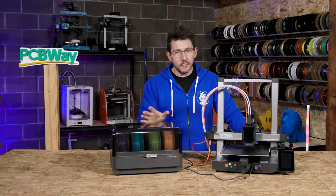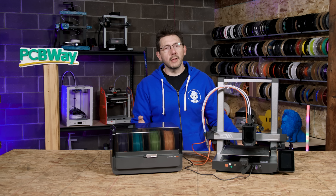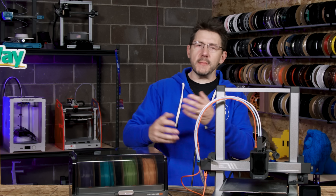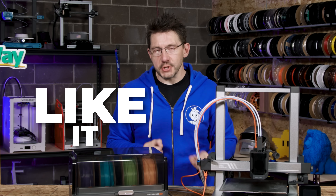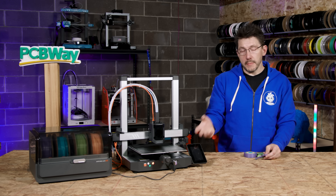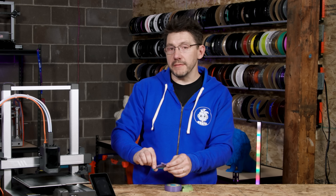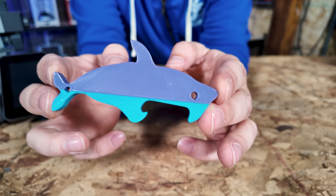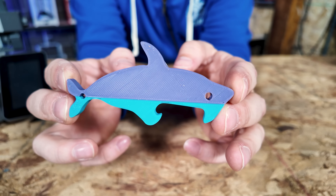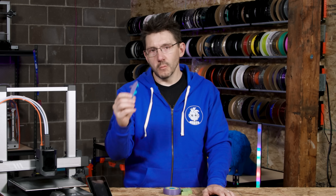Before we do any projects with the machine, it's in my best interest and yours to run some prints as a test, just to make sure everything is copacetic and works like it should. I started with models that were on the memory stick because I didn't want to slice it myself. I wanted to see what they provided, and one of them was this two-color aquatic bottle opener. You just lever off the top of the bottle and drink whatever's in it. Worked great.